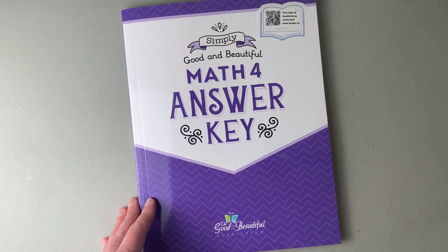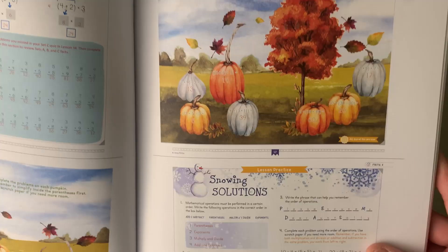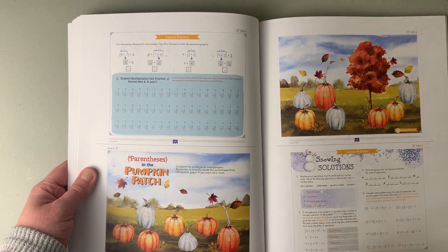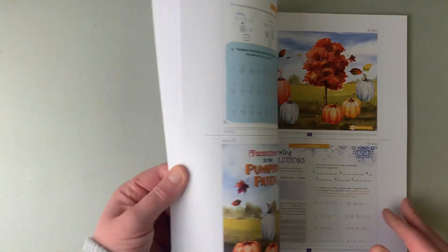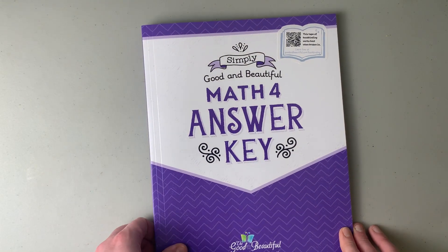The last piece that comes with the set when you purchase it is the Math 4 answer key. It is two pages on one page. It is so much nicer — this printed version compared to the PDF I was printing, which was very hard to read. I can actually read the answers in this book, which I could not really do off my printed version. So that is something to keep in mind.